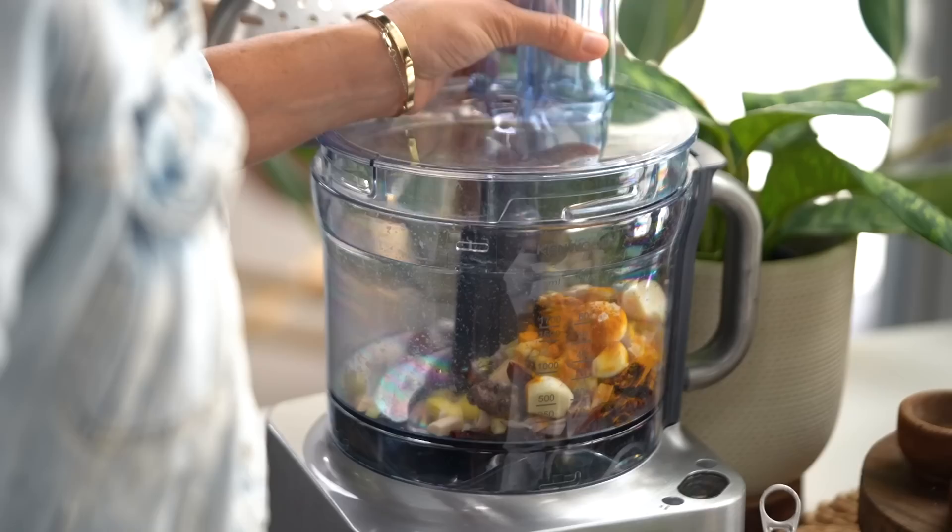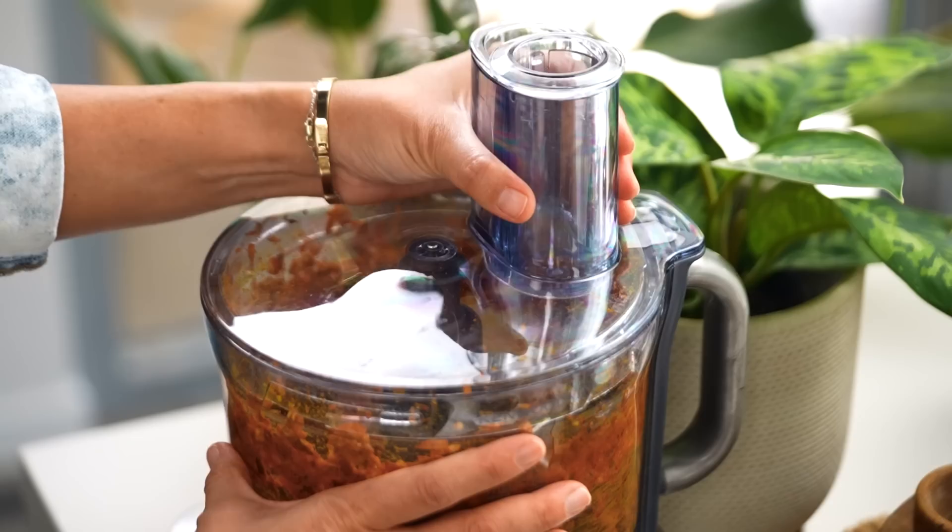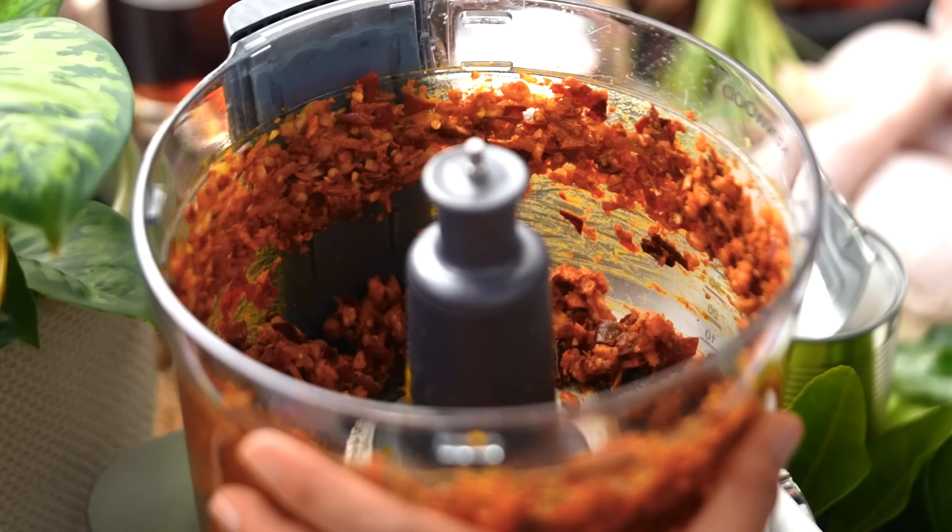All right, let's blend this up. Typically when blending a curry paste in a blender rather than a mortar and pestle, you get a situation where everything is chopped but not actually blending together. Instead of adding oil, which a lot of people do, I prefer to add the soaking water from your chilies — oil tends to emulsify things and changes the flavor and texture, whereas water will simply evaporate when you cook it. Much better option.